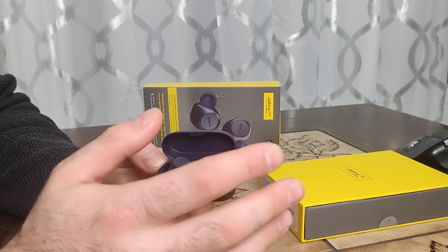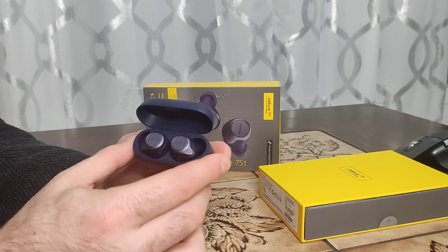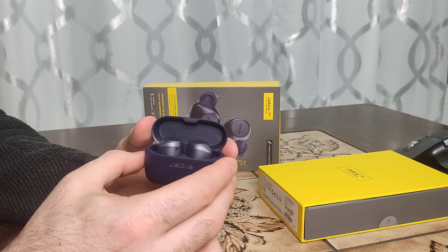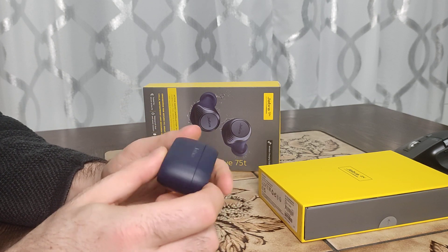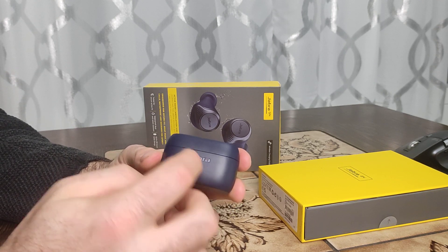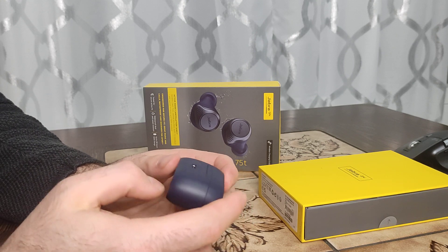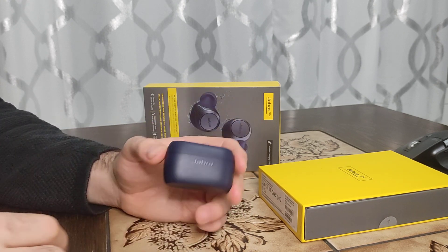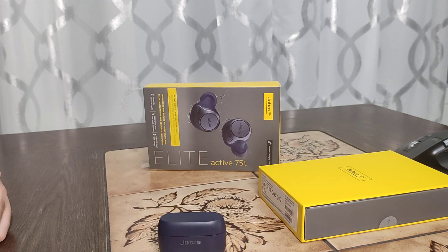Make sure before you buy them, because they are not cheap — they cost about 150 bucks. So make sure they are the right decision for you before you buy them. Thank you for watching and for your time. Goodbye.